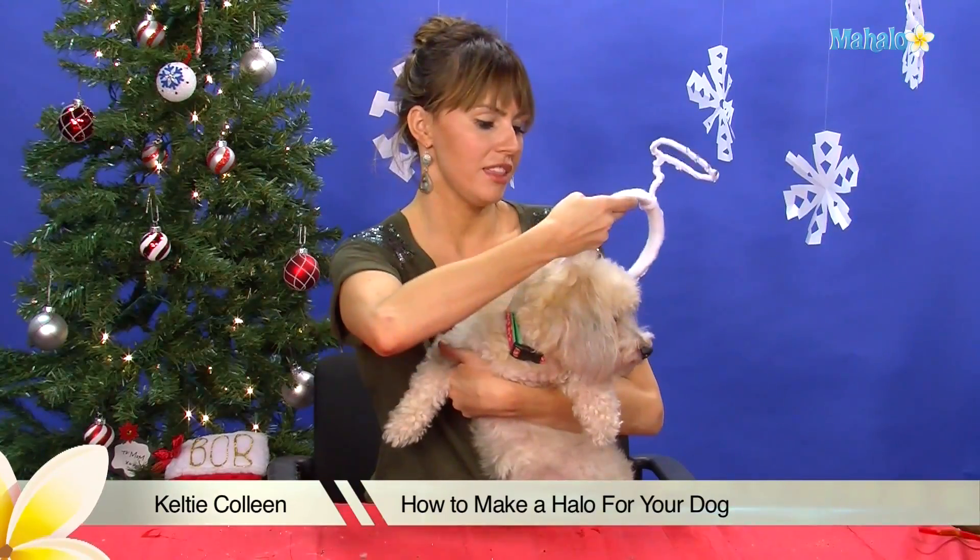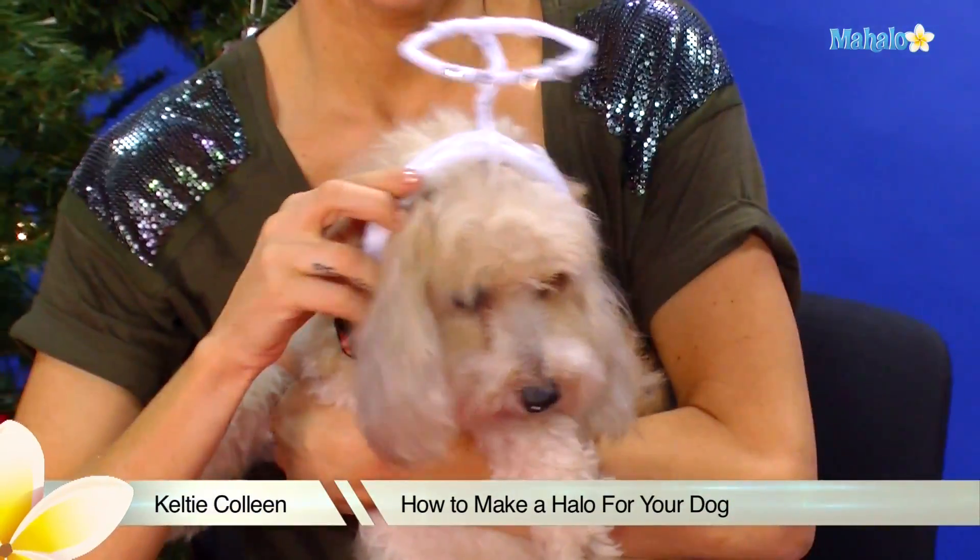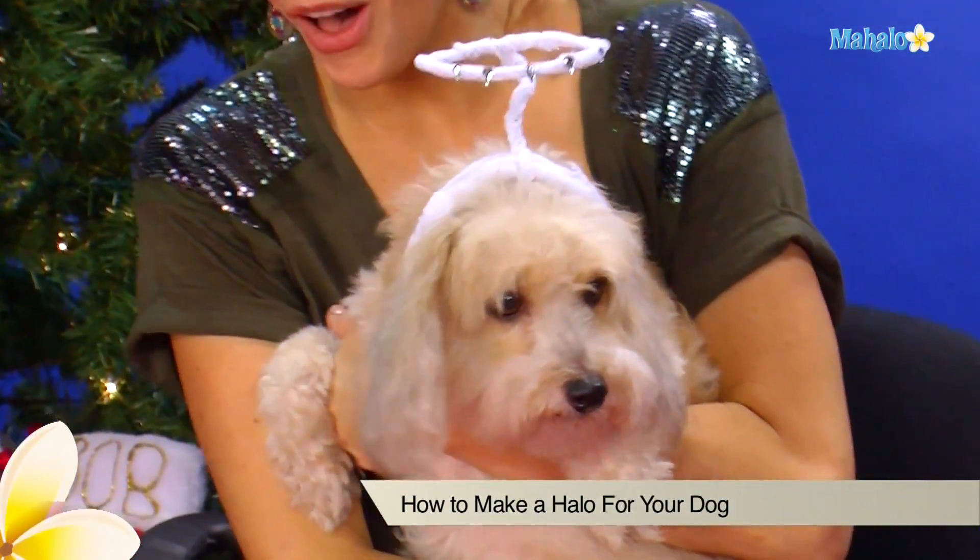Today I'm going to teach you how to make this adorable little puppy halo for the holidays. Scooter, do you like it? Scooter's an angel.